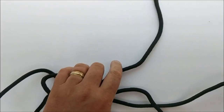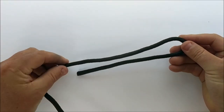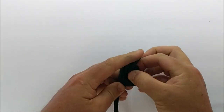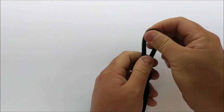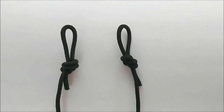We're going to take our hammock rope and tie an overhand loop. Take the rope, bend it over like that, put it through itself, and pull it tight. You want to go ahead and do that to both sides, so you just have a simple little loop on both sides — like that.